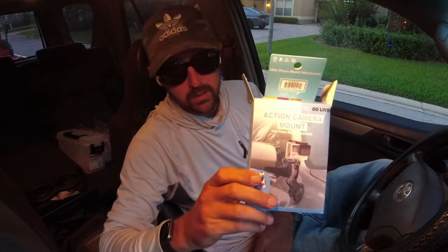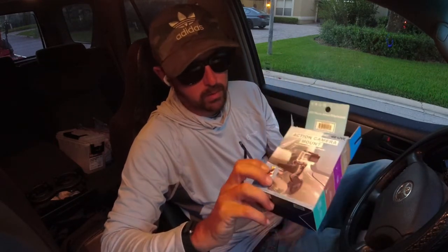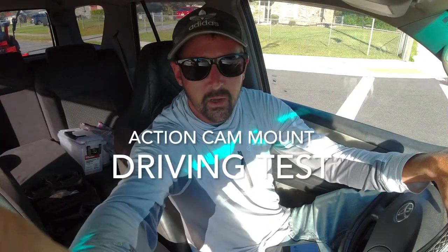But yeah, that's pretty much it. I appreciate you checking out the video. Again, this is the action cam mount from Five Below. If you've got one of those stores in your area, I would suggest picking one of these up. Only five bucks — can't go wrong with this. This is a video of the new suction cup mount I just picked up from Five Below. Going to see how it works on the road and see if there's any vibration.